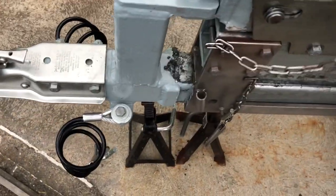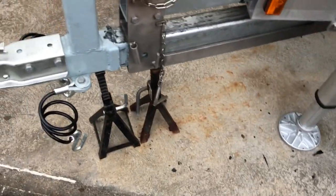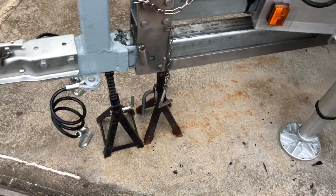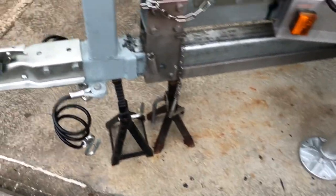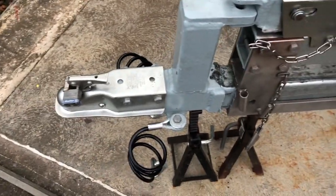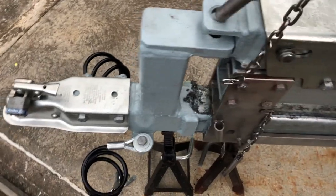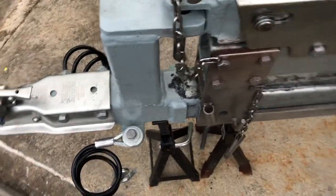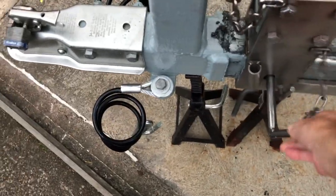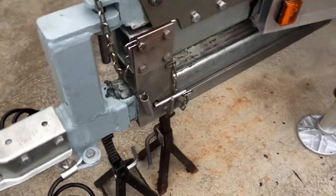When you're ready to trailer, whenever you take the slide tongue in and out, you always chock your trailer wheels and you drive forward or reverse with your truck. When you're ready to collapse it, you put the truck in reverse, pull your pin out, it collapses, and then you put your pin back in. Put your pins in and you drive away. And that's it — that's how the slide tongue works.